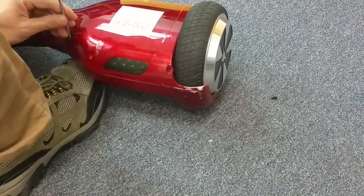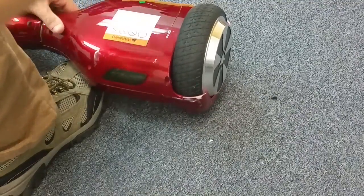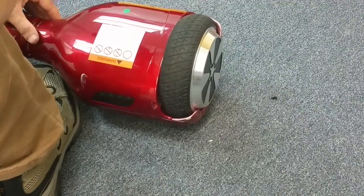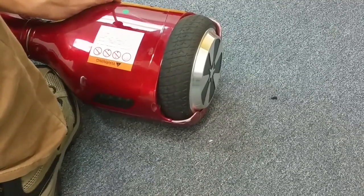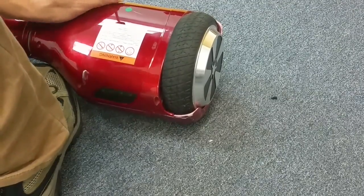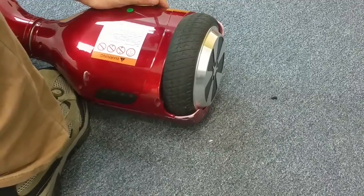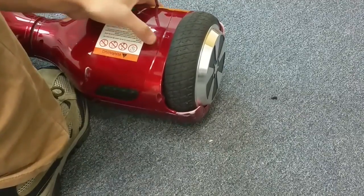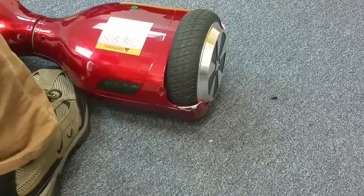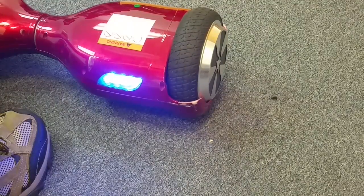In just a second, as soon as I get this case tightened back on, it's going to be the moment of truth as to whether we fixed this board. Something that started out as a real easy fix — just cutting a little air pocket in a foot pad — can easily turn into an issue. What I should have done is powered it on to see if my fix worked before reassembling. I'm going to turn it on right now — if the wheel is not spinning out of control, it should be fixed. That did not fix my problem.